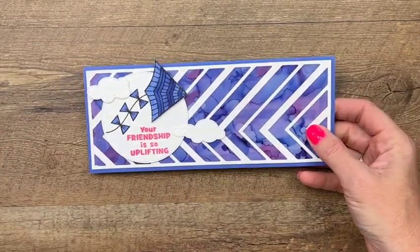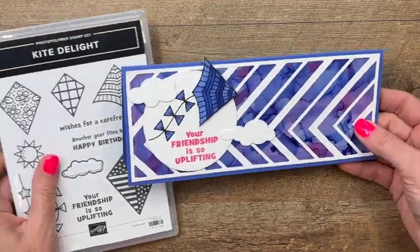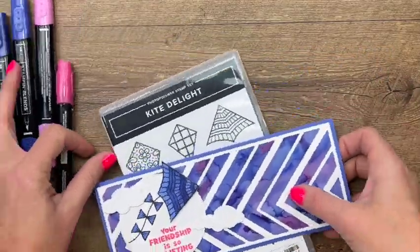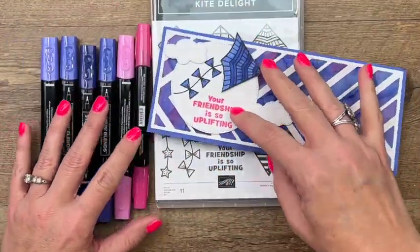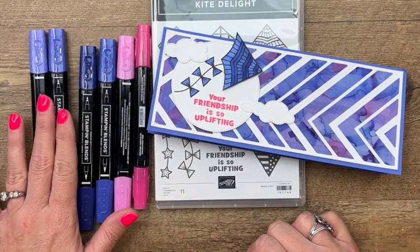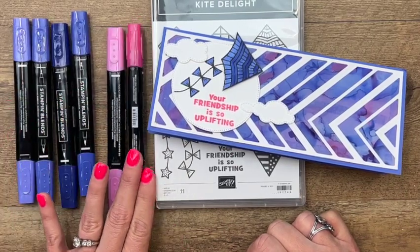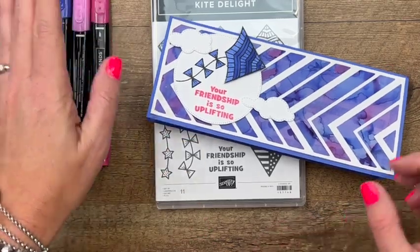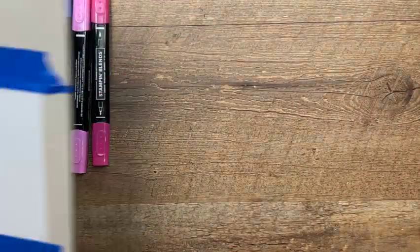We're also using the Kite Delight stamp set, which is in the current 2022 spring catalog. We're going to use some new 2022 to 2024 in-colors that come out on May 3rd — we're going to use two of them: orchid oasis and starry sky. We're also going to use a returning set of in-colors called polished pink. Let's get started by doing the background.